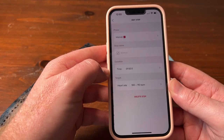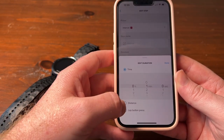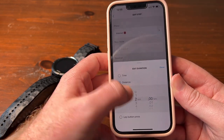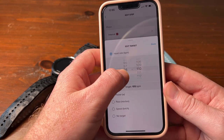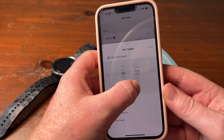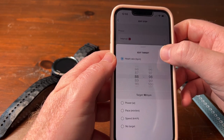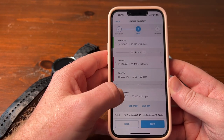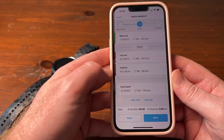Now you're going to have two intervals. For argument's sake, let's change this one to not time but distance — let's say this one is two kilometers. For the heart rate target, let's say we want it between 88 and 98. Go back — now that's there, and we can do this one for one rep.